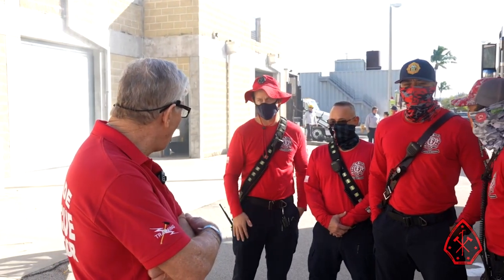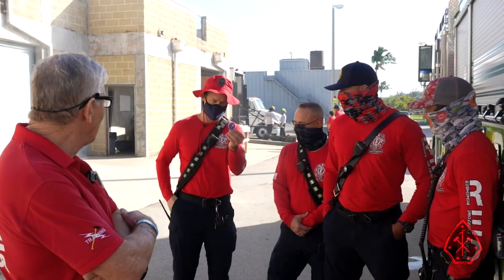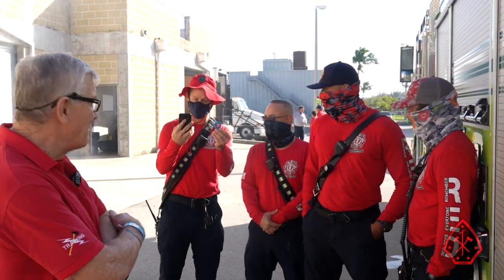Captain Shepard, would you like to show us your anemometer that you brought with us? The man comes fully equipped with an anemometer.